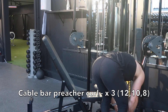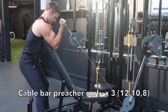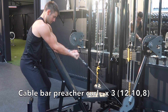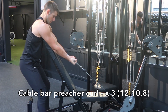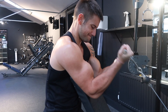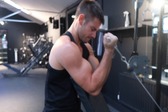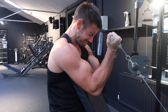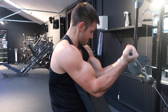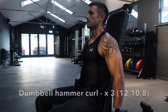The final two exercises target the biceps. First, the cable bar preacher curl — this really targets the biceps to strengthen and build the muscle. Use the same increasing weight method: three sets of 12, 10, and 8, then drop set all the way back down. Try to get your arms fully extended, lift up, pause at the top, and really squeeze — get that conscious contraction in the bicep. When you hit failure, don't be afraid to do pulse reps or half reps; give it absolutely everything you've got.